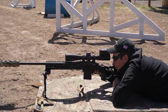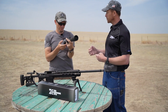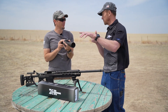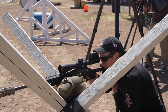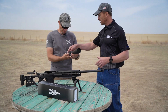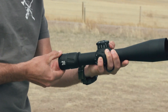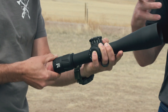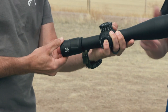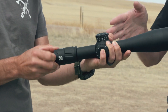What people often call the 'eye box' — how easy it is to get behind the scope — is very forgiving and very generous. That's very important for a shooter, especially a competition shooter, because when you're in different odd positions you can get your sight picture real fast and easy without fighting for those seconds. We also have a locking diopter: once you get it set — which focuses the reticle to your eye — you can lock down this trim ring and you don't have to worry about it bumping and changing your reticle focus.